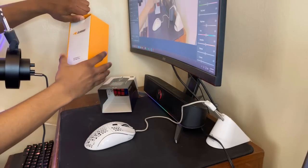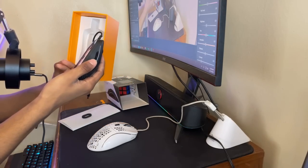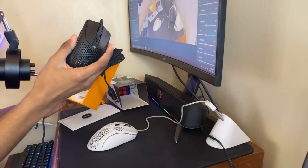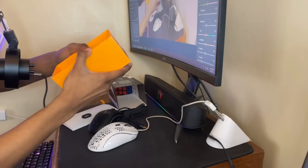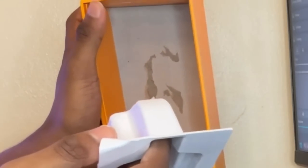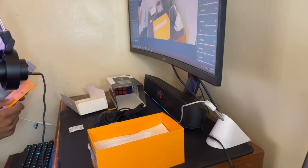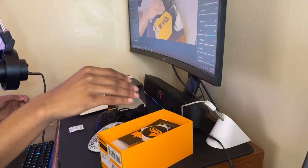All right, there we go. Comes with this thing — the mouse looks really nice actually. Usually they put things in here but nope, they didn't. I ruined the box but I don't care. There's stickers and QR codes. Pretty nice. I'll put all this stuff back and get this mouse set up.